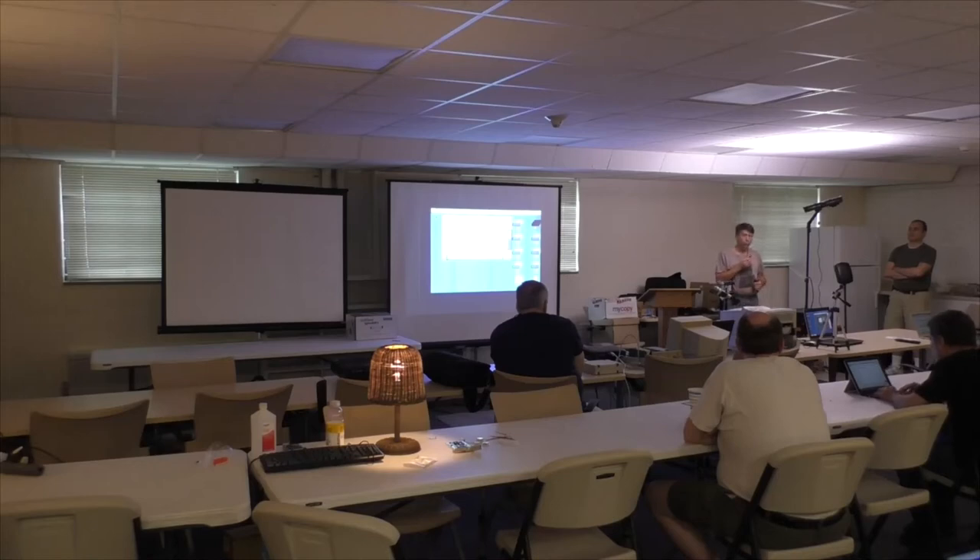Welcome back from lunch. While you're enjoying your gourmet repast, Jeff Weiss is going to tell us all about PostScript and printing to a real printer on the 2GS.